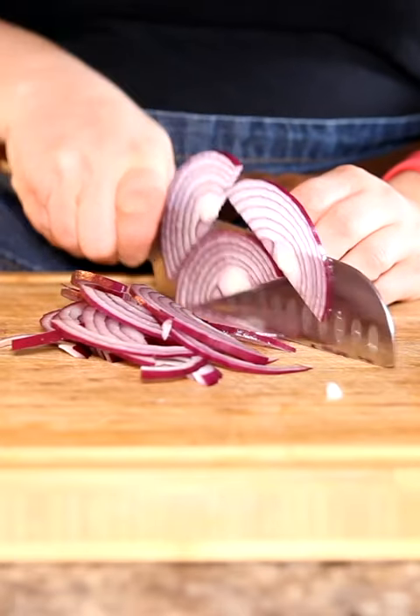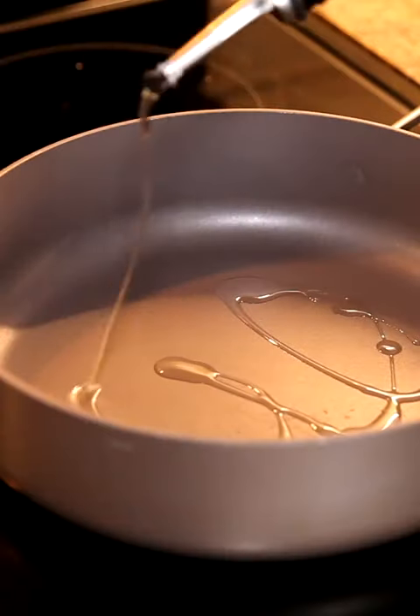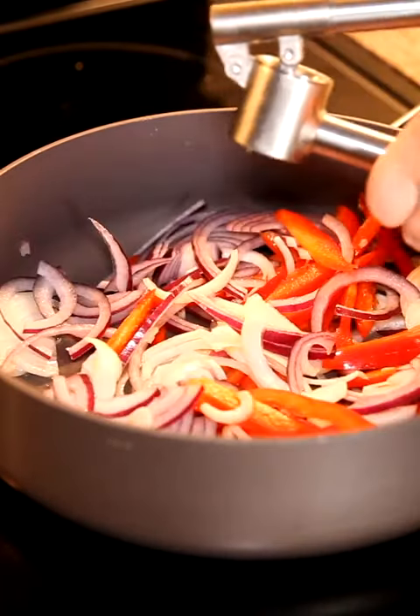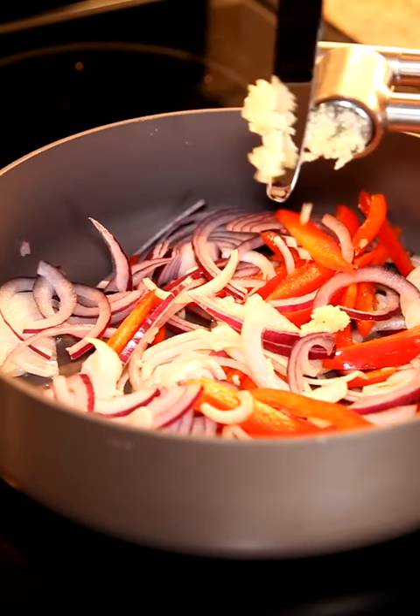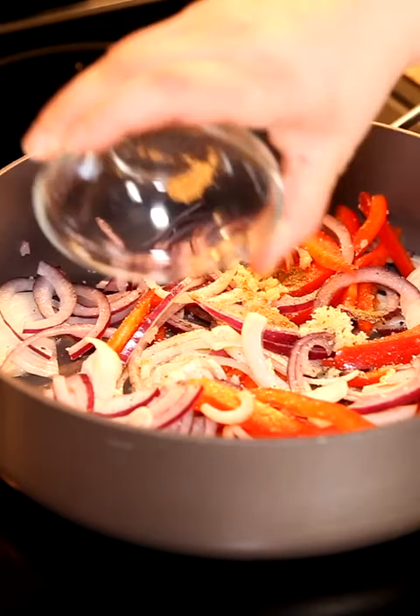I'm slicing up my red onion, white onion, as well as some bell pepper, getting my pan nice and hot with some oil, and then adding in one clove of garlic, salt and pepper, a little bit of cumin, and some chili powder.